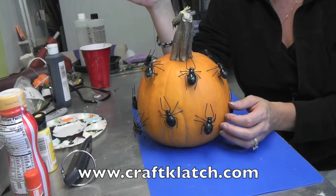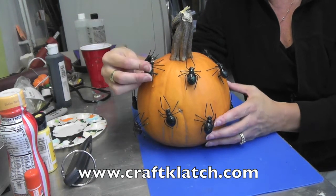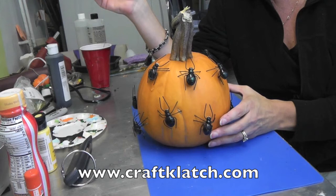And remember to rate, comment, and subscribe, and stop by my website, www.craftclutch.com. We will see you next time. Thanks for watching.